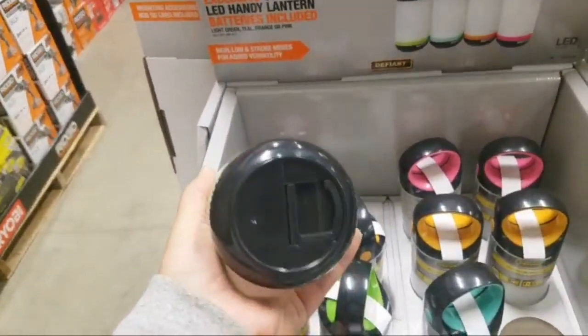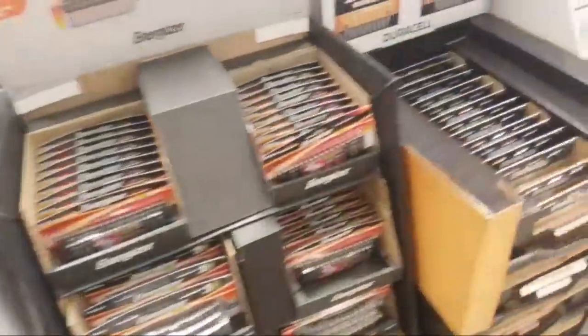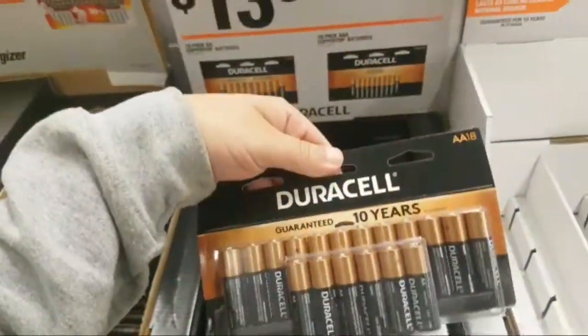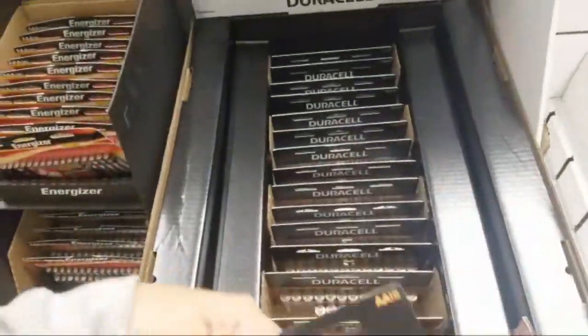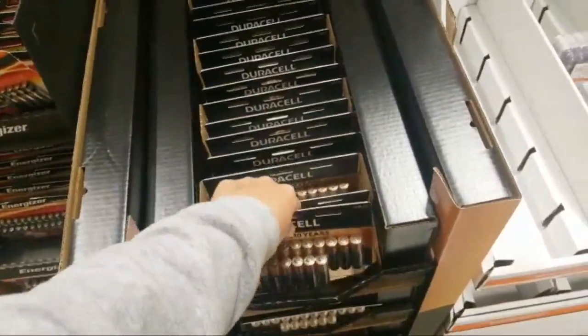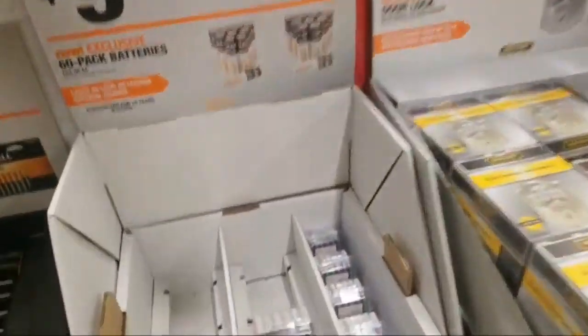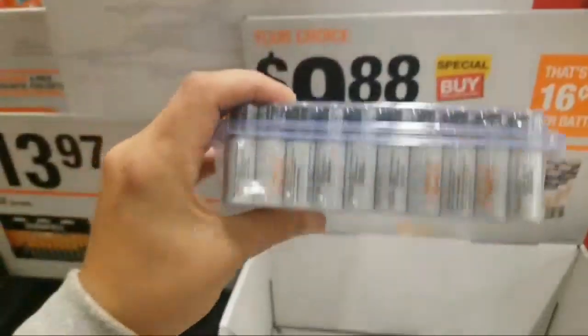300-lumen lantern. It's on batteries. Wow — these are some good deals on some batteries. 14 bucks — how many? 18. That's actually a pretty damn good price. HDX. I don't get HDX, I get the Costco ones. I forget what the brand is — they don't run as long but they work pretty damn good.